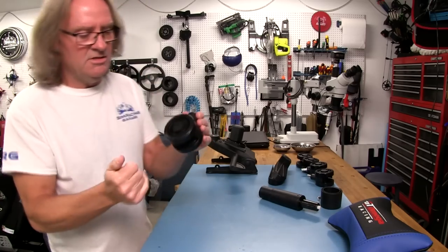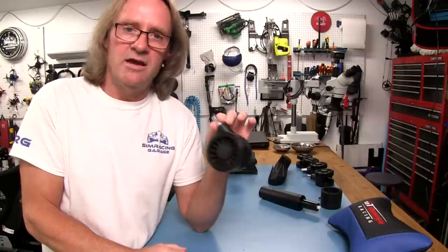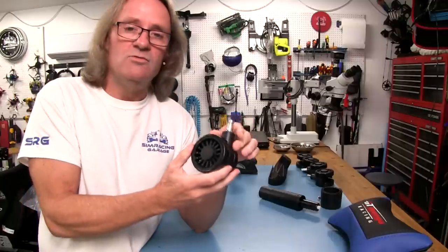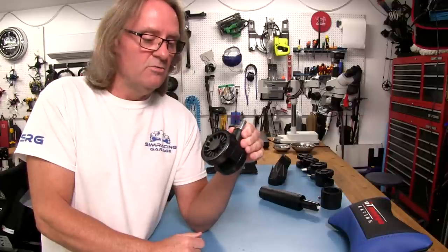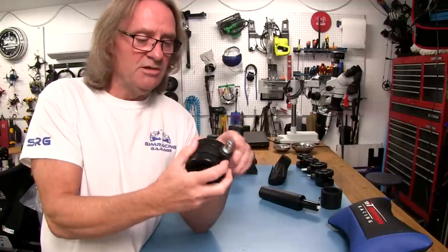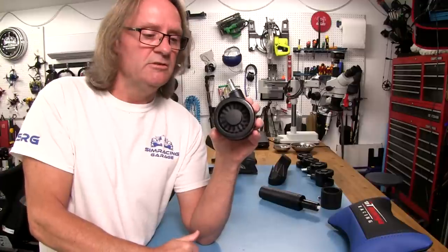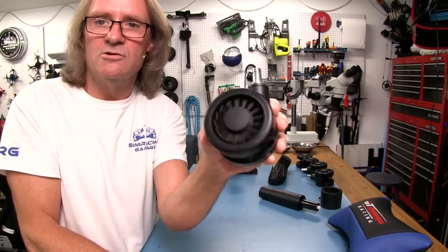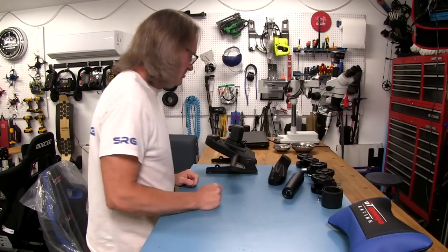We get some wheels — these are the stock wheels that come with it, but you can actually get a locking caster set for another $30. If you're going to be using this as a gaming chair, you might want to add that feature so it doesn't roll around when you're using your pedals. This seems like a pretty solid wheel set — it's a three-inch wheel and it spins pretty easily. I kind of like the mag or turbine look of it, almost like an airplane engine.